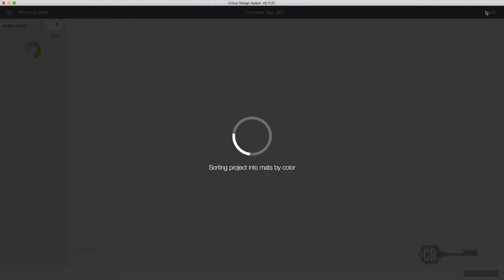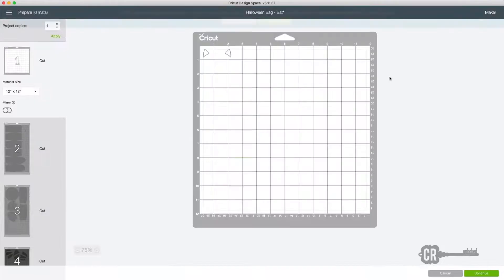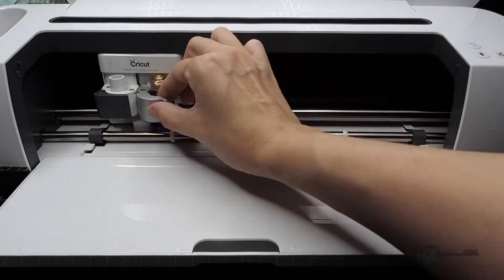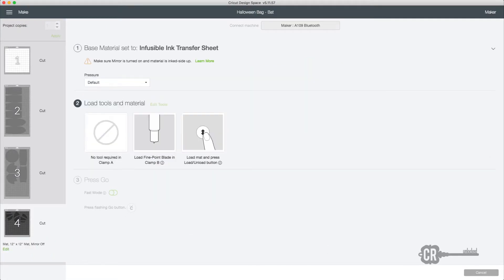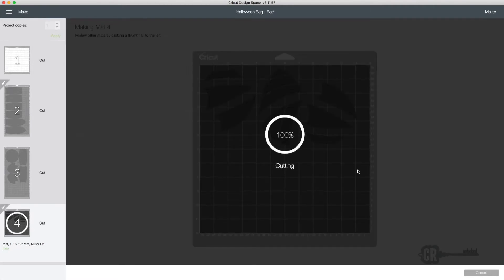Once all the materials are prepped you can get started on cutting. I started with the felt, using the felt setting with pressure set to more and the tool changed to a rotary blade. I did two passes without taking it out of the machine. The ears and wings are up next using the infusible ink transfer sheet — use the default setting and don't forget to change out the blade before cutting.